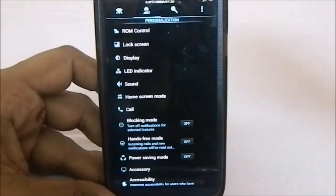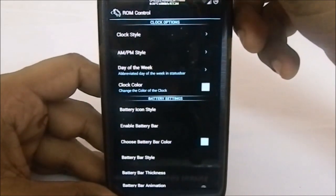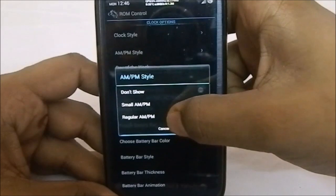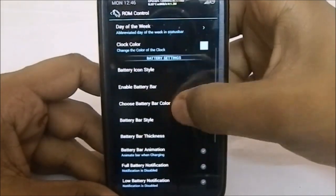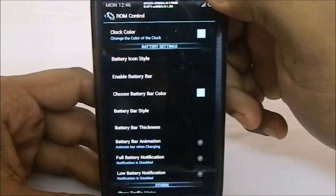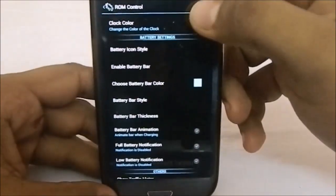There is an extra feature called ROM Control, which is a new one. You can select the clock style — center clock, left clock, AM/PM style indicator small or large, day of week indicator, and clock color. You can also select icons style; the battery icon currently shows a circle battery, but you can have stock icon, circle, or other styles.